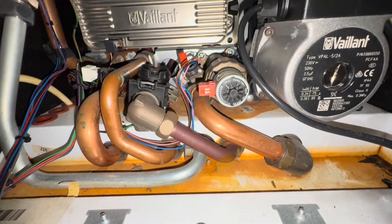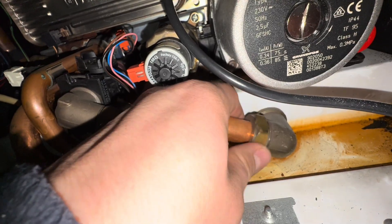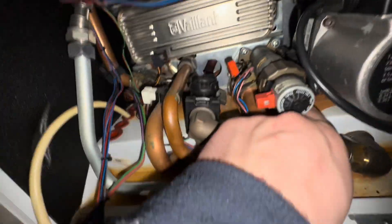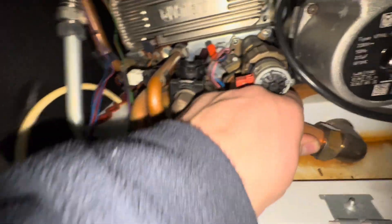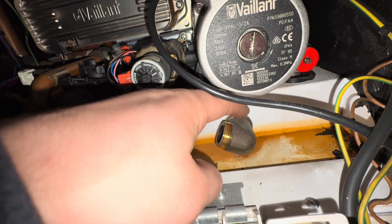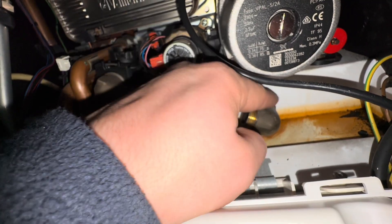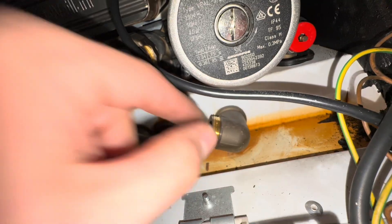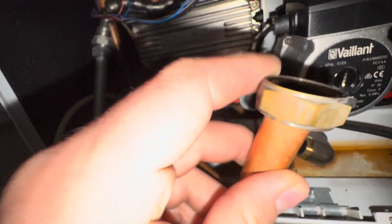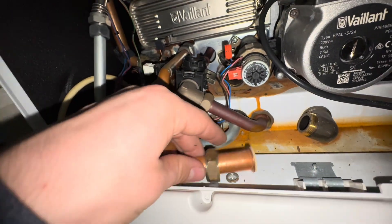The next step is to remove this pipe. On this model you are very lucky because you can just remove these nuts and pull out that pipe. On other models you have to undo the back nut that holds this pipe in place because you don't have this elbow piece — you have to loosen it that way. But for this model, you just get this pipe out. I'm going to change this washer as well — another part done.